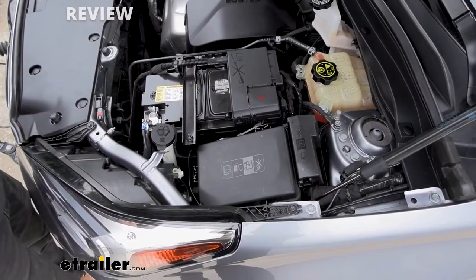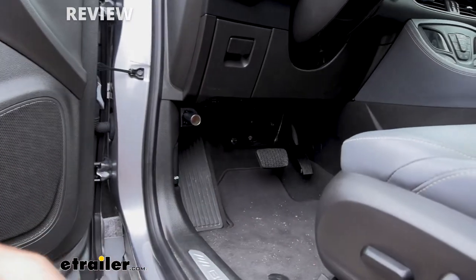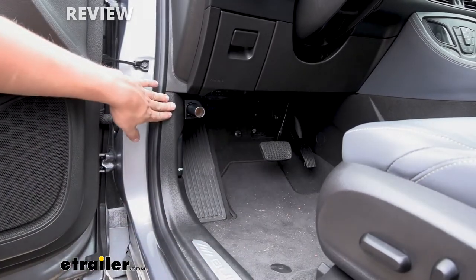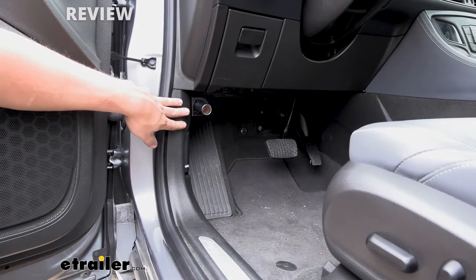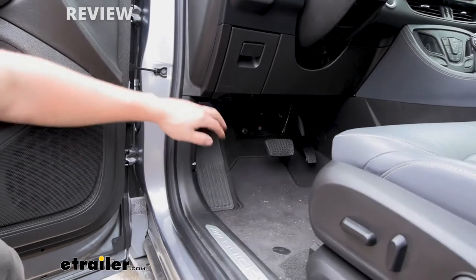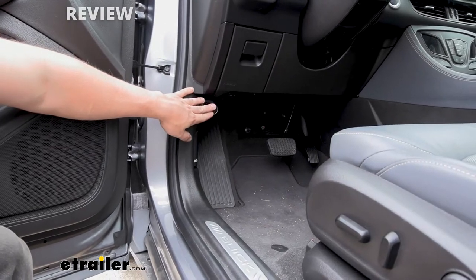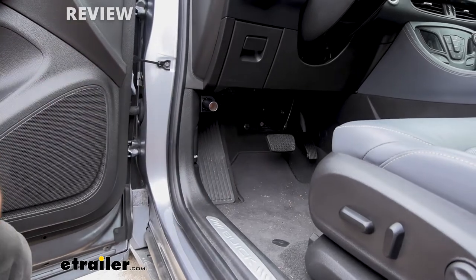Now let's head into the vehicle and show you the other half of it. Here's the actual outlet that we're going to plug our braking system into — it's the same design as the cigarette lighter ports you've been used to for many years. We can mount this in a number of locations, but the best out-of-the-way location is tucked underneath the dash attached to the kick panel. This outlet is going to have power at all times regardless of whether the vehicle is on or in tow mode, so we can simply set up our braking system, plug it in, and take off down the road.